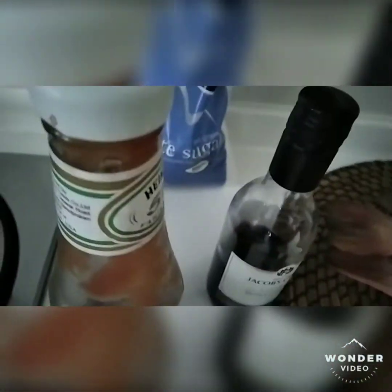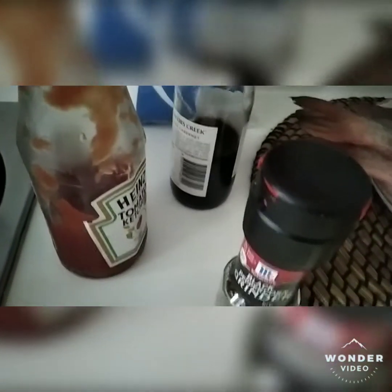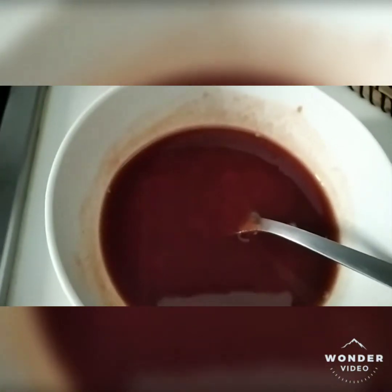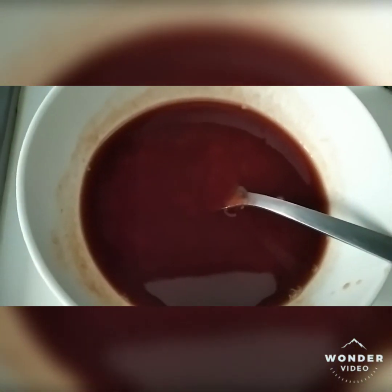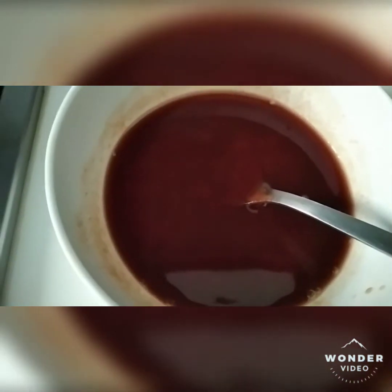You also need 2 tablespoons of granulated white sugar, 2 tablespoons of ketchup, red wine for cooking, and pepper. These ingredients dissolve in the water. Just double your sauce if you have a big fish, so get all your ingredients ready.